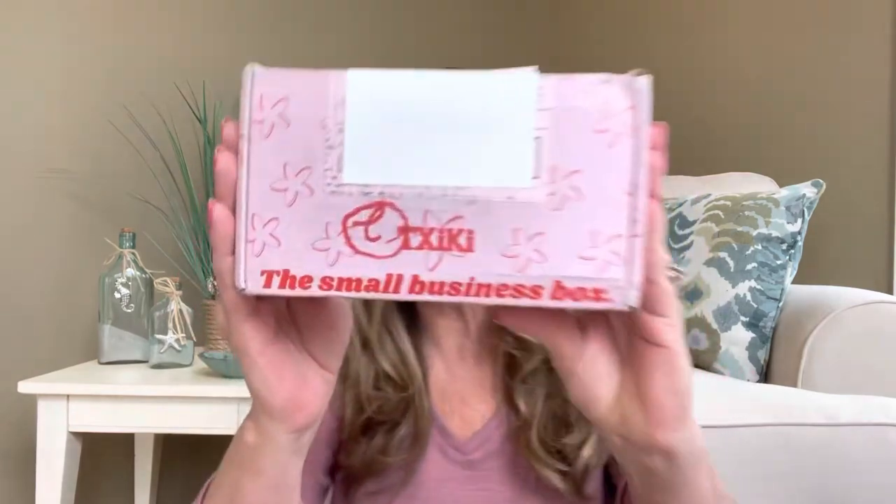Now, since I am reviewing this for all of you guys so you can see what it's all about, they did give me a discount code that's going to give you 15% off. So I am going to leave all that information down below in the description box so that way you can check it out for yourself. So this is what the box looks like right here.